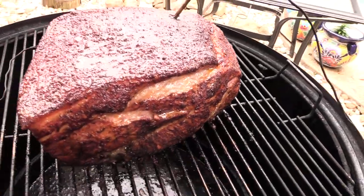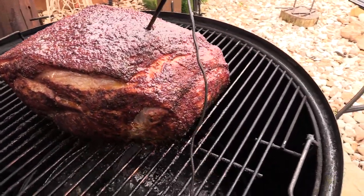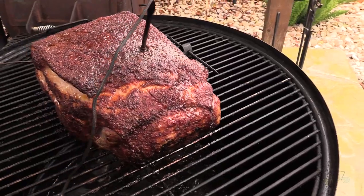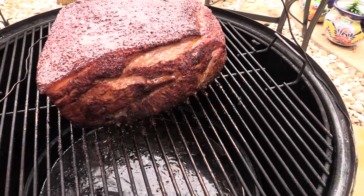We're two hours in. That's what the pork butt's looking like — it's looking really, really nice. You'll notice I am cooking fat side up at these higher temps. If that fat's going to melt and drip down through the pork meat, it's going to be great.